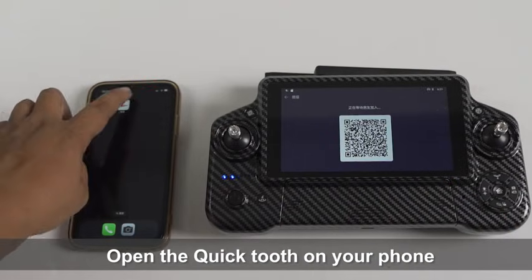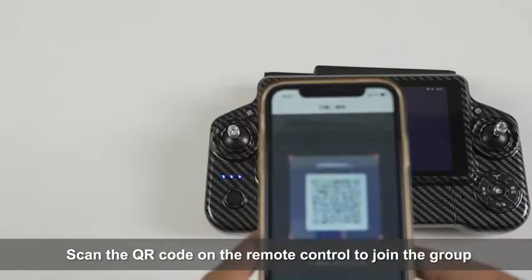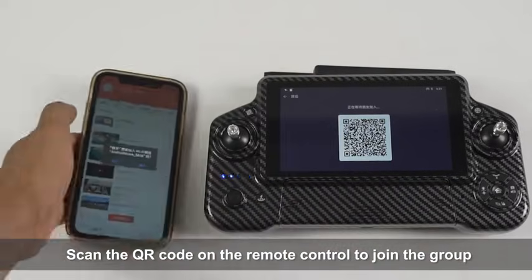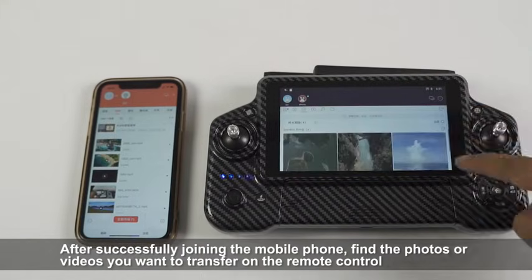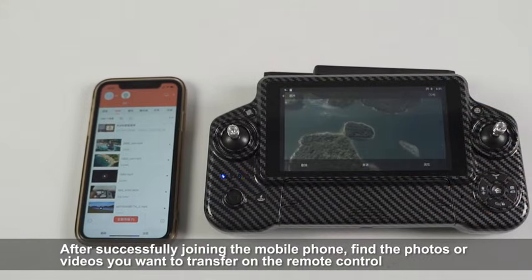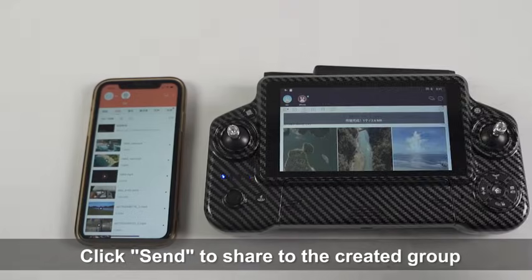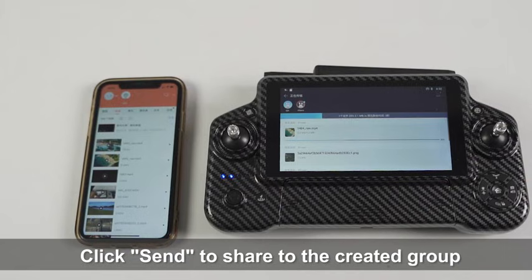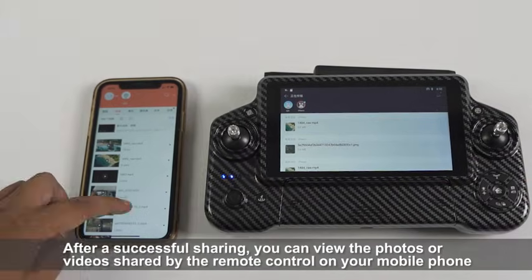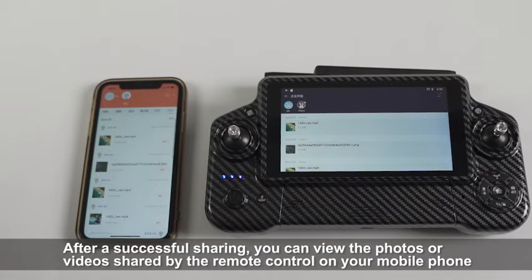Open Quaiya on your phone and scan the QR code on the remote control to join the group. After successfully joining, find the photos or videos you want to transfer on the remote control and click Send to share them to the created group. You can then view the shared photos or videos on your mobile phone.